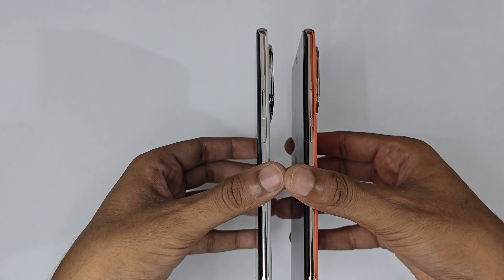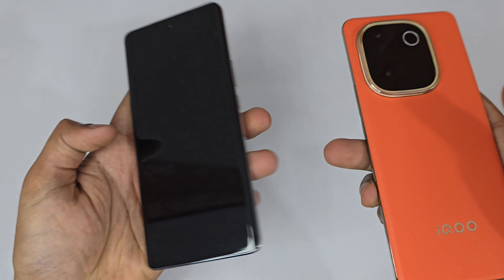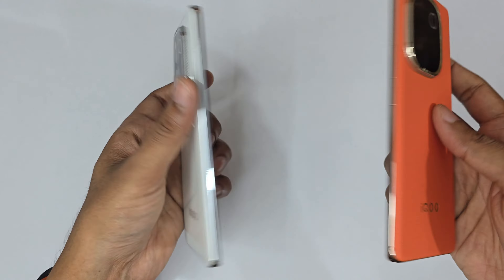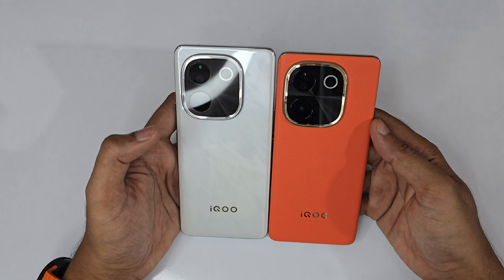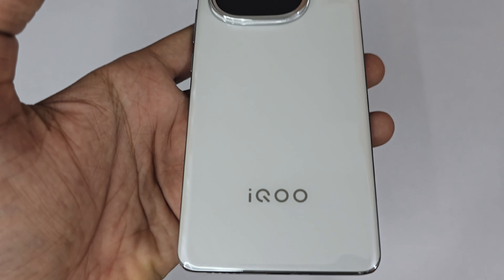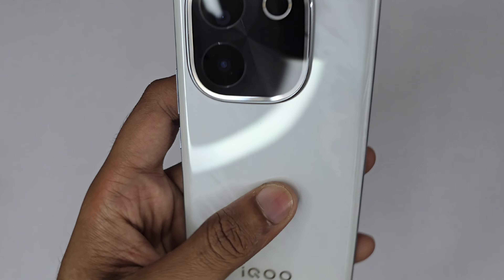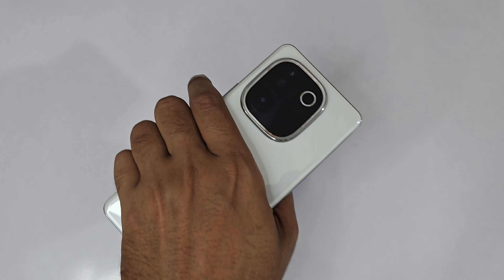Both are stunning in their own ways. The right side is completely clean, same on the left side and bottom — so the only difference between the two variants is in the back panel. The back panel has a really nice tiled marble-like pattern that feels really premium in the hands at this price point.